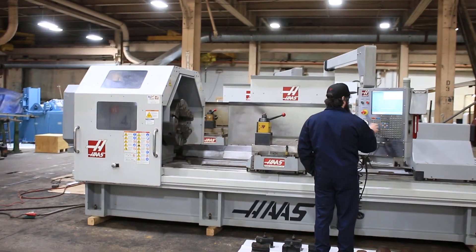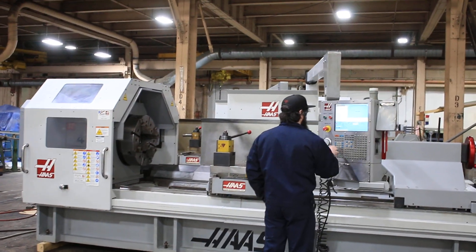You have a large Dorian tool post on the machine, quick change.